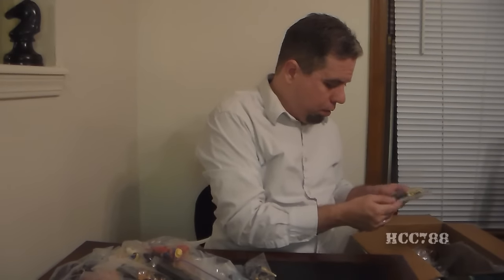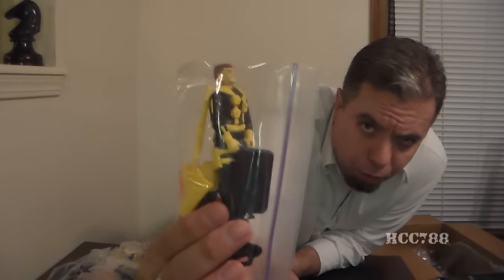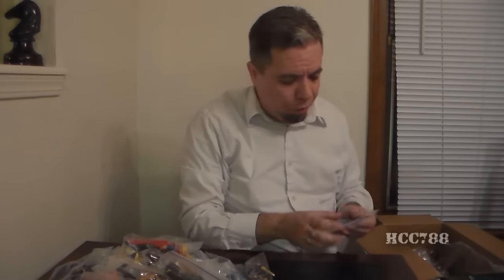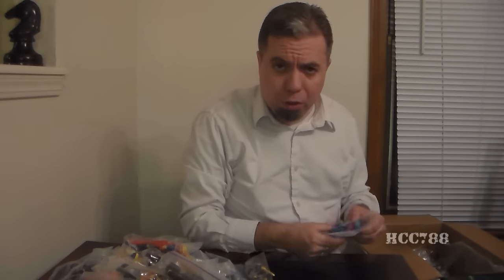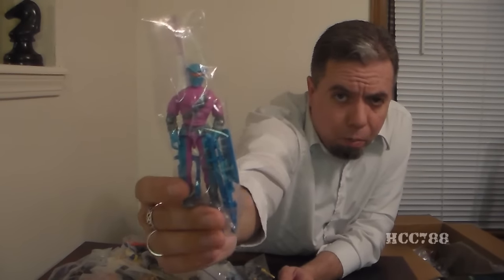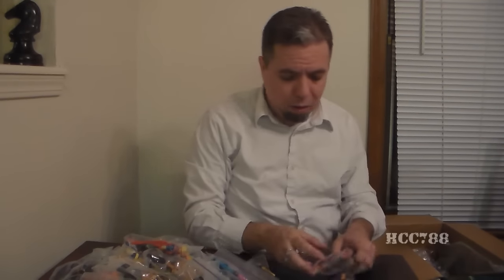And this is — oh — Wetsuit. Some of these I recognize because I've looked at them when I'm researching reviews that I've already done of earlier versions of these figures. So some of them I recognize pretty much right off, but a lot of them I really have to think about.